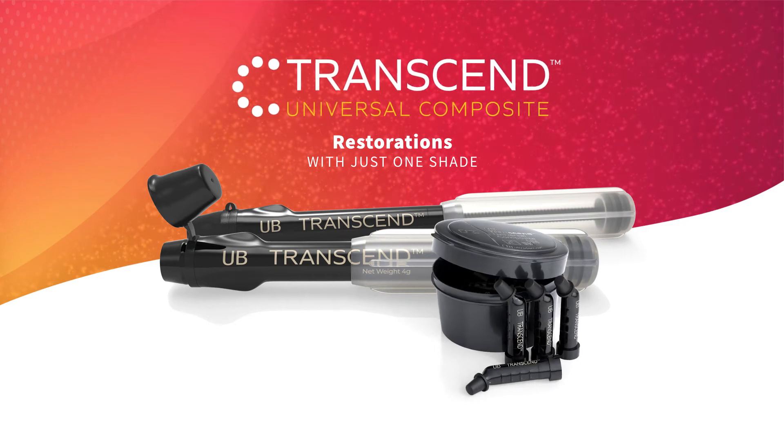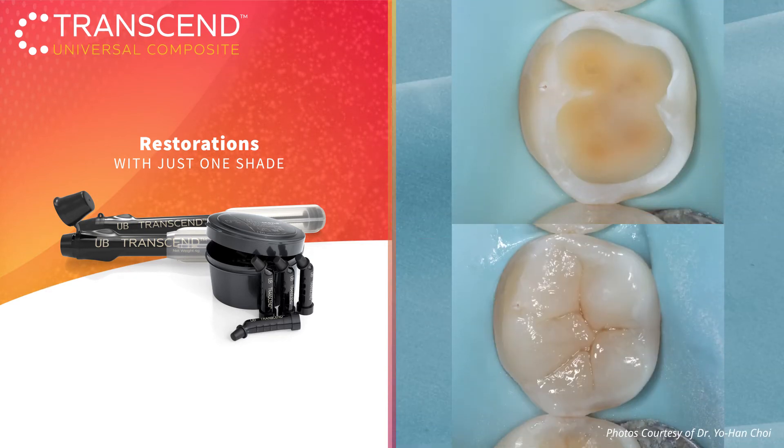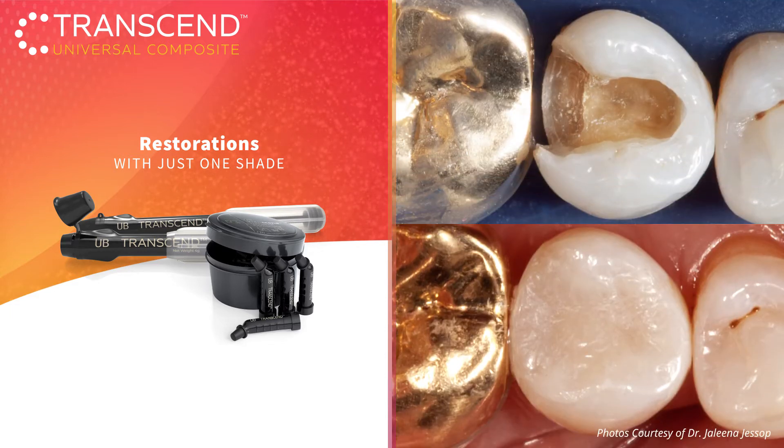Transcend Universal Composite. Perform restorations in just one step. Transcend Composite's universal body shade blends with almost any tooth color without the need for a blocker, allowing you to use one shade for the majority of your restorations.